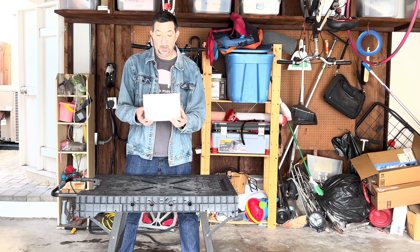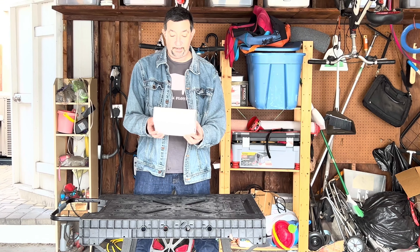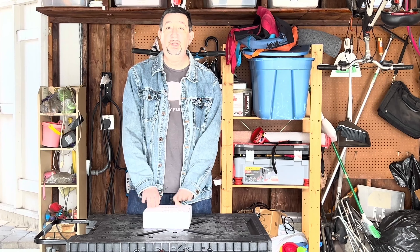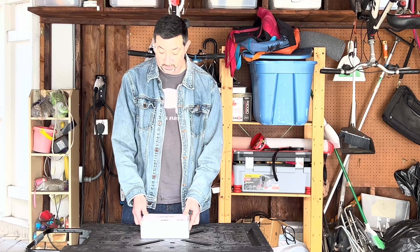I'm going to be reviewing this OrcaTorch TD-01 light. I've dealt with OrcaTorch lights before and they've always been fantastic. I'm really excited to try this one out. This one could also be used for a few different things other than underwater — I could be using it as a light when I go bike riding, and I'm really excited for that.